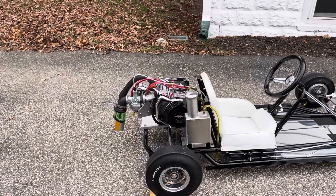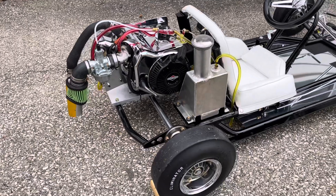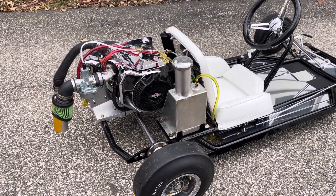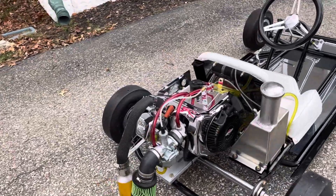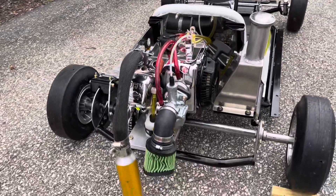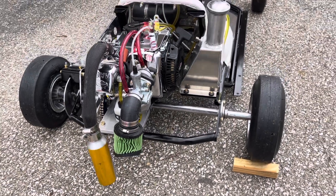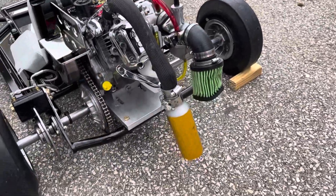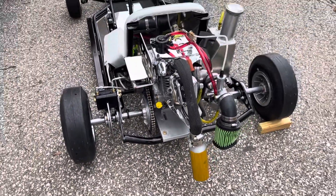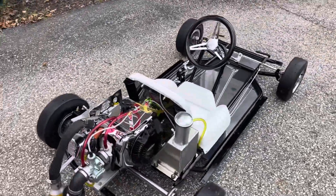This is the World Formula motor that we put into it. It's an overhead valve motor, 15 horsepower, runs on gas. We put a nice pipe on it with a custom build so it's well away from the body and the body never gets hot. We also built a custom mount for it. So it really is just like a miniature race car rather than a kiddie toy.